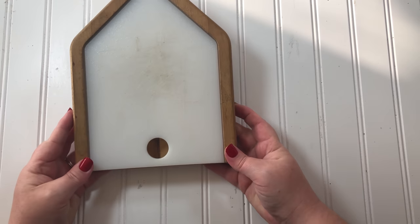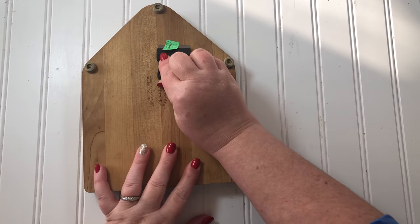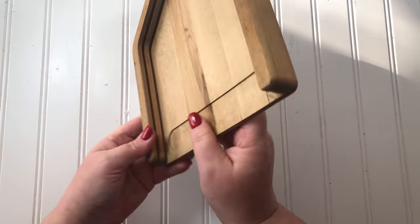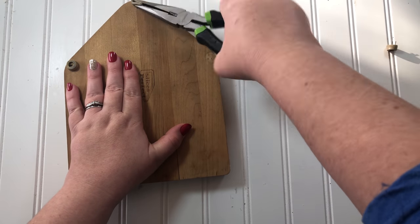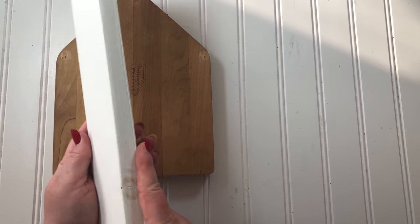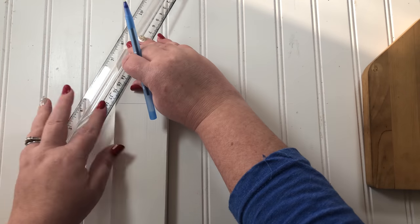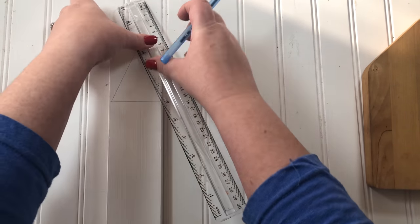Next I tackled the house-shaped cutting board. I thought about making it a house since houses are so popular, but I came up with another idea. I'm not using the plastic cutting board part — just the wood part — and I used pliers to remove the feet that were stapled on the bottom. My idea was to make this a church since Easter is coming. I had a scrap piece of wood left over from other projects that was already painted white, and that's going to be the steeple, so I marked off the pointy end where the steeple will be.